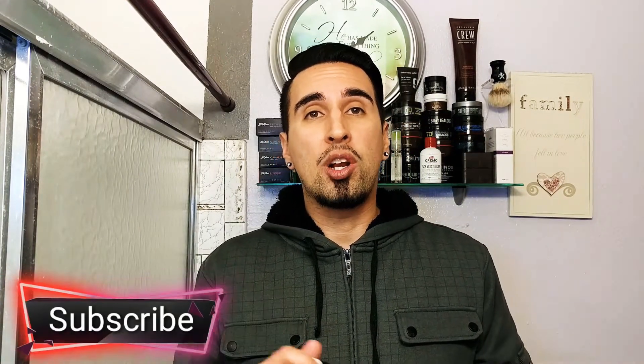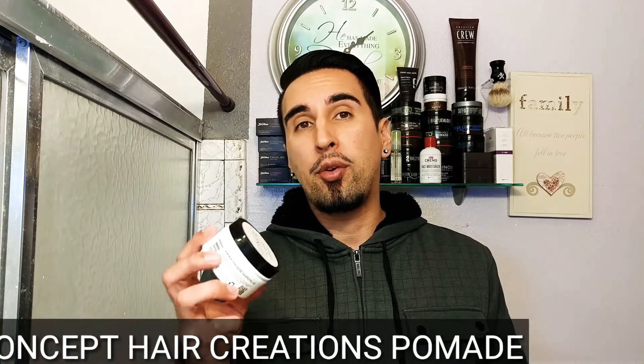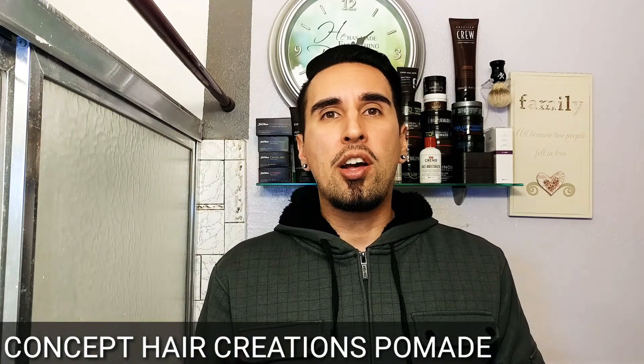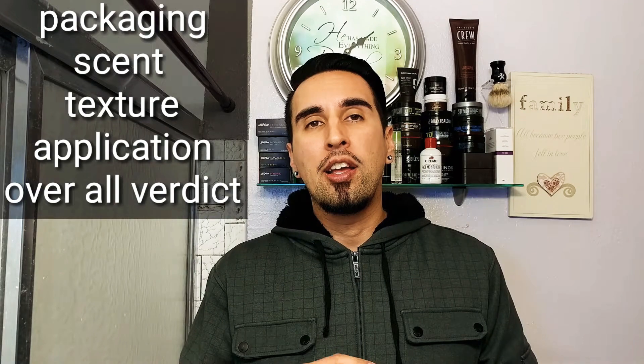What is going on everyone, welcome back to the channel — and if you're new here to GQR, go ahead and hit that subscribe button. We do gentlemen's product reviews, styling, and fitness here. Today we're going to be going over a pomade from a new company called Concept Hair Creations. We'll be covering five things: packaging, scent, texture, application, and my overall verdict.